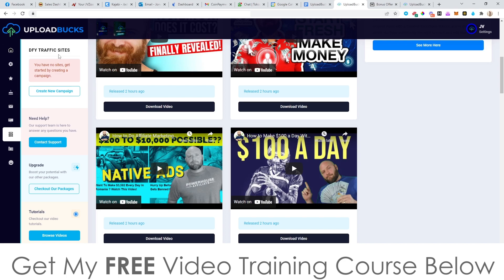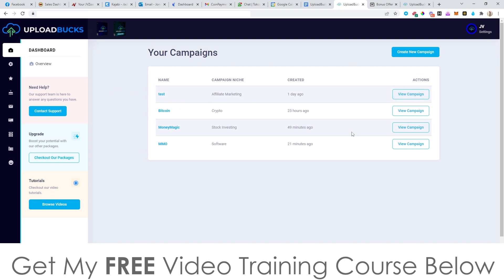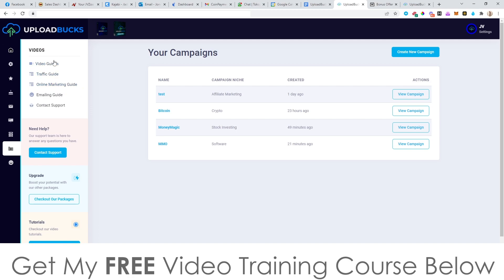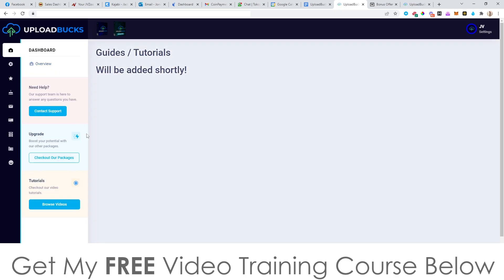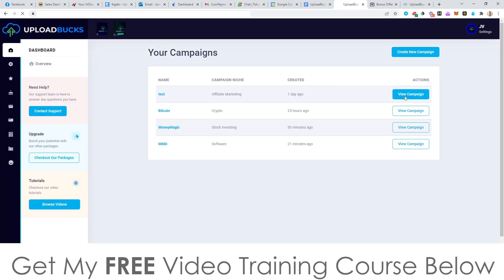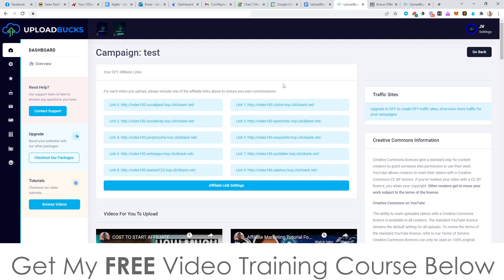There are a few other things in here as well that you've got access to — the done-for-you traffic sites. You have to actually create a new campaign, but you can use the campaigns that you create with the done-for-you traffic sites inside of here. You've also got the online marketing guide, the email marketing guide, the video traffic guide, and the video guides — though there aren't any video tutorials in there yet. They're still being uploaded by the vendor but should be there later on. So basically, that's all that you get access to inside of Upload Box. It's pretty simple: take these videos, download them, upload them to your channel, and paste in these affiliate links in the description of your YouTube channel.